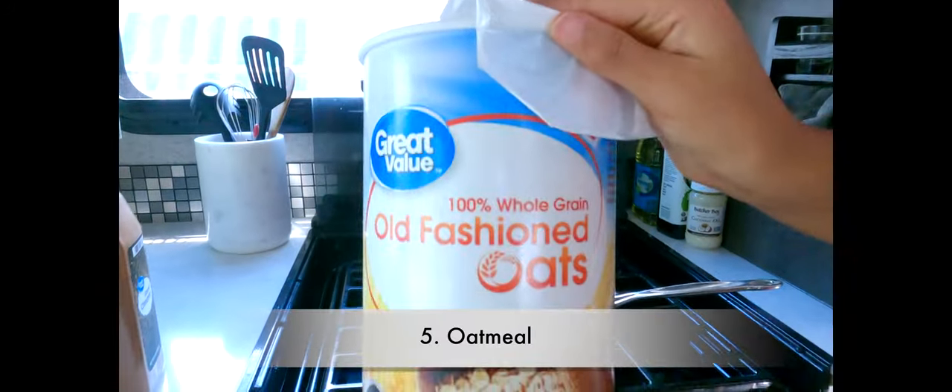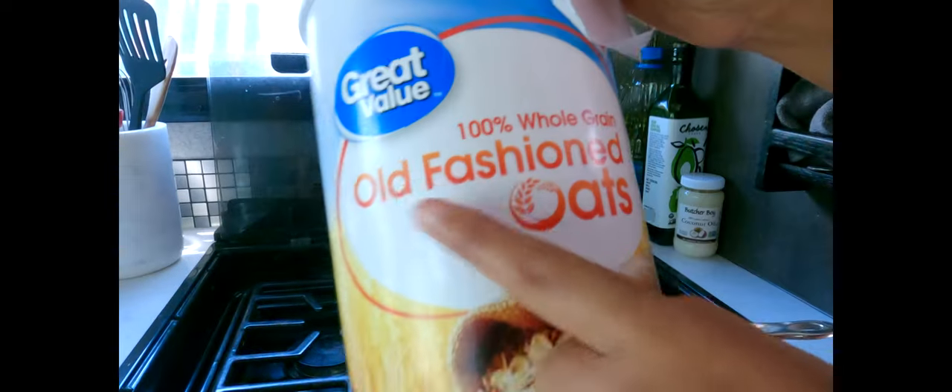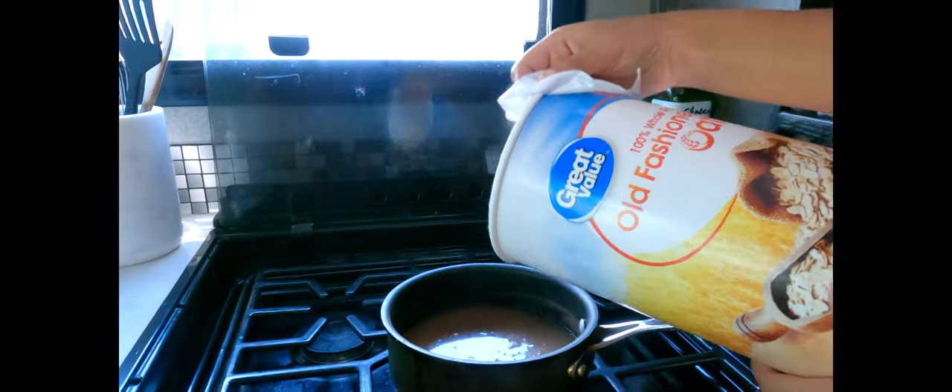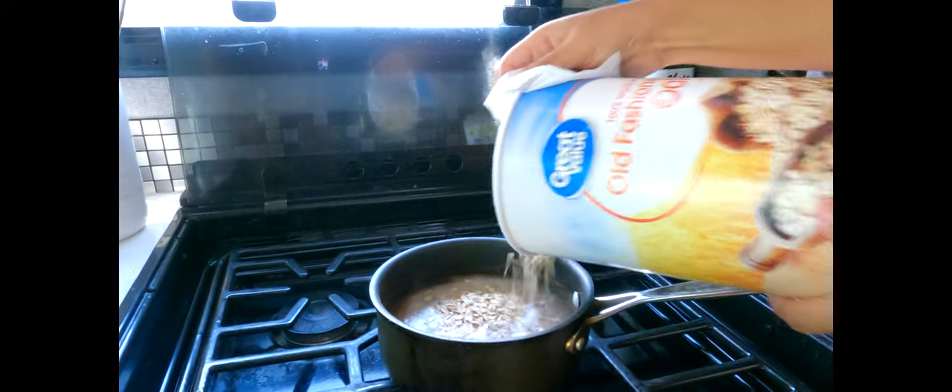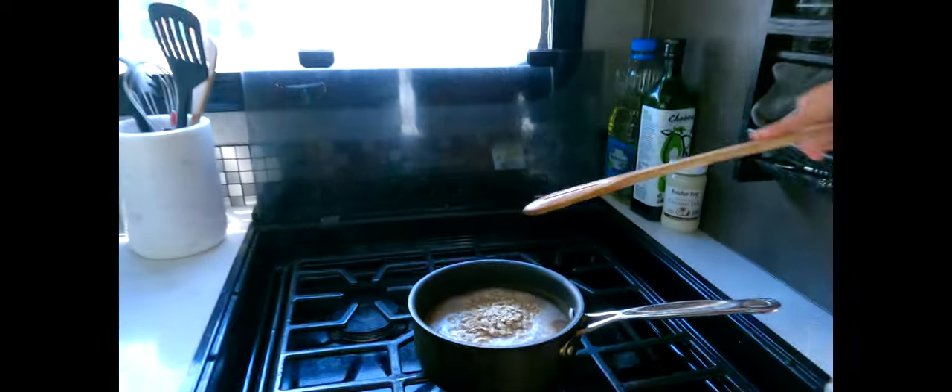We're gonna add some oatmeal — I like this old-fashioned oats one. I like it because the consistency is so much better. Now we're gonna go ahead and mix it.